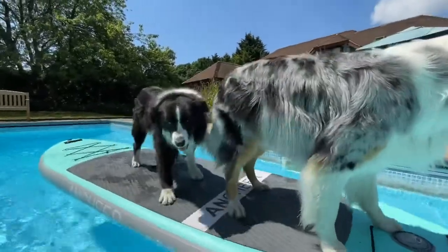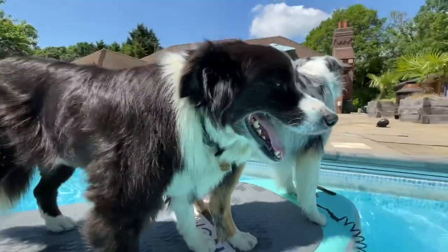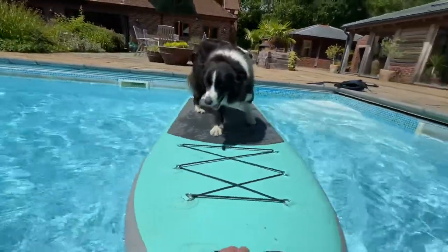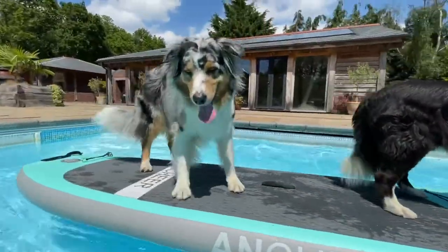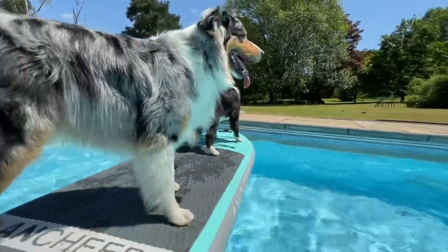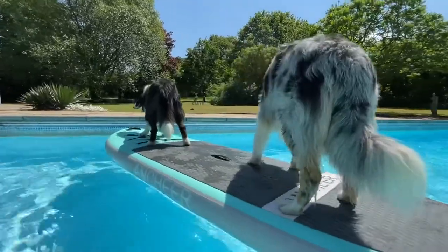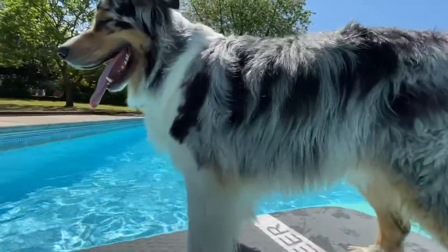Coda's at the wrong end of the board but it doesn't matter because I'm not on there yet. We are just happy floating about — happy moving about on the board too. Super, super dogs.